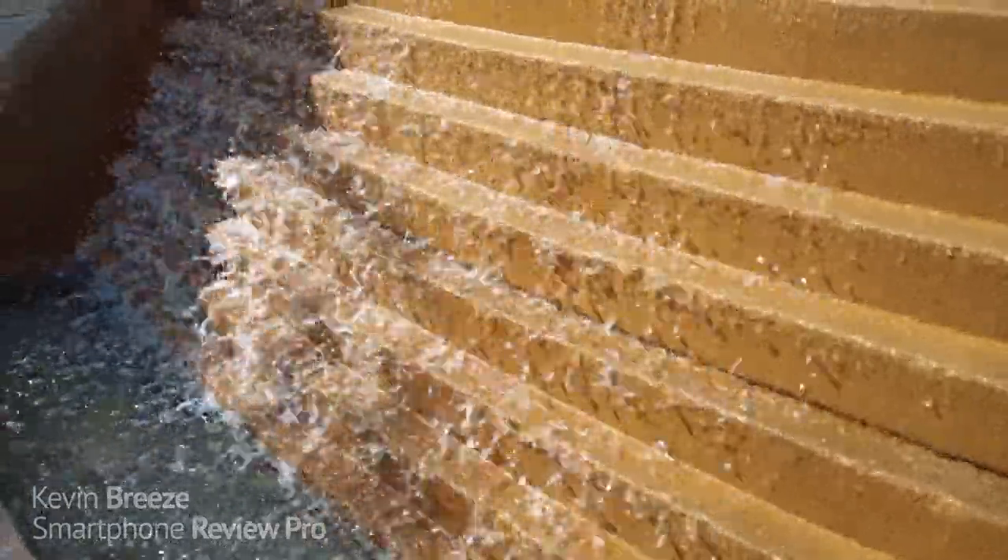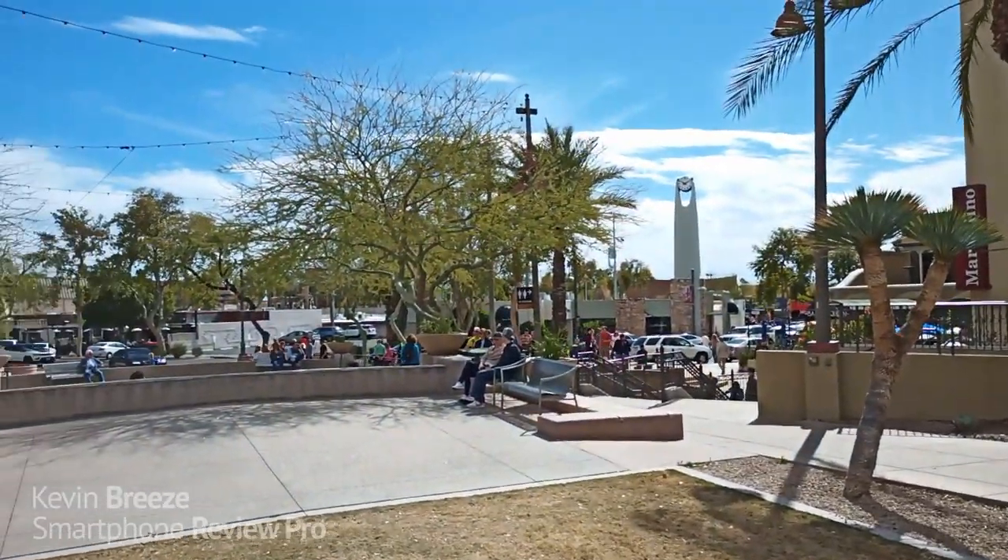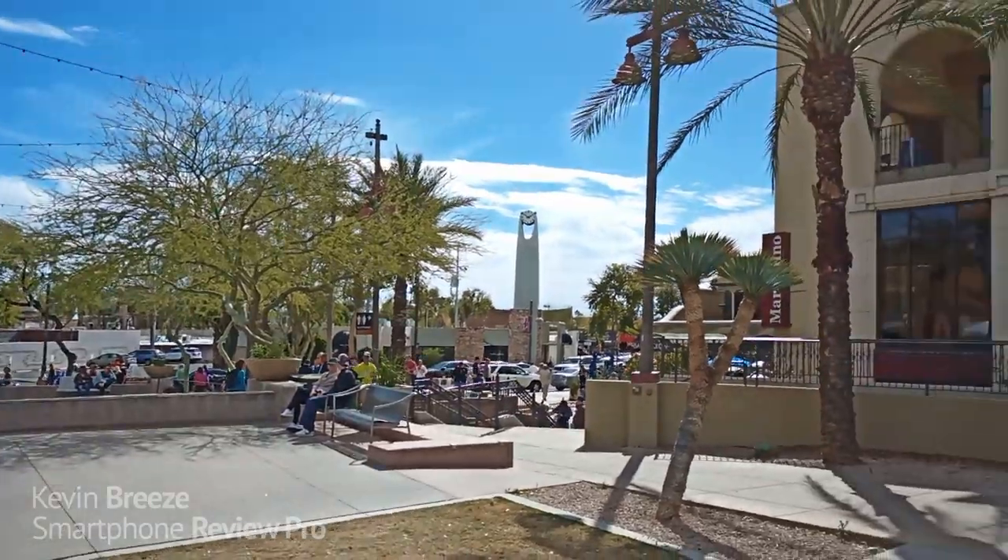As far as video quality goes with the F2, I certainly don't think it's the best out there — Samsung phones do a better job at taking video — but I'll show you the samples now and let you be the judge.